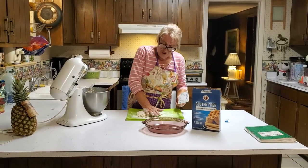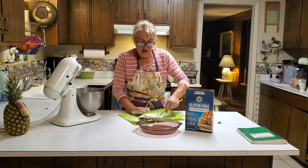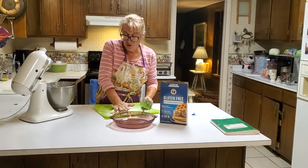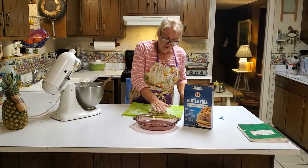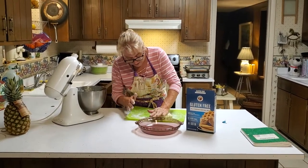You've probably all heard of the Colorado Palisade peaches — well, Palisade, Colorado is also very famous for their pears. Once I get this dough working here, you can start to see the layers building up.